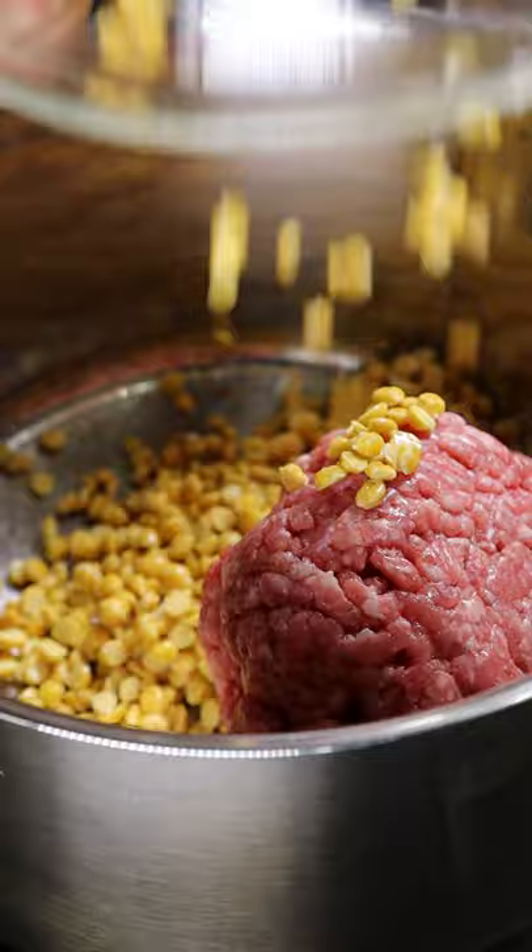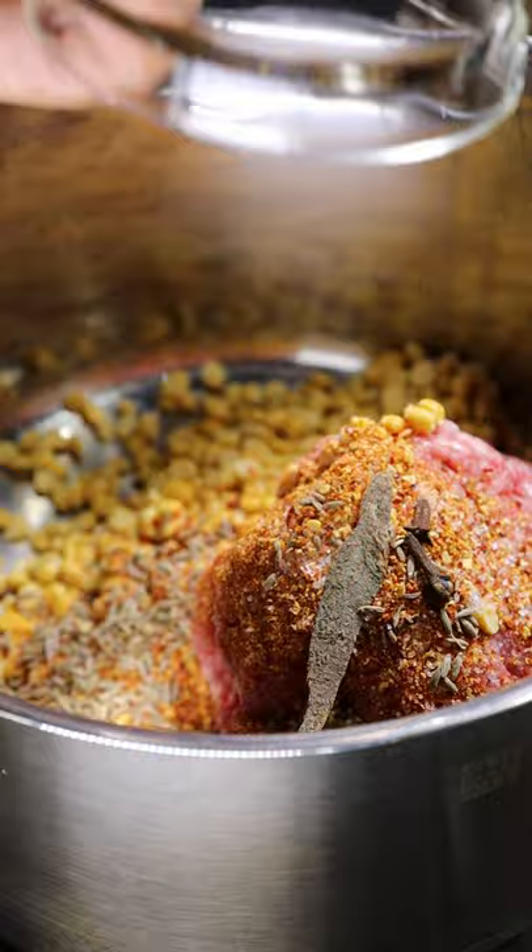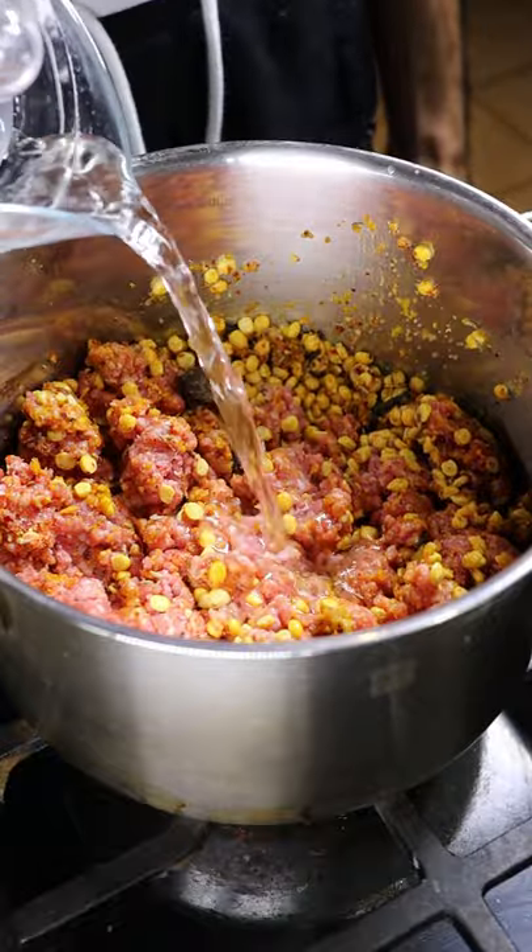To get started, add ground beef, split chickpeas, salt, long pepper, chili powder, cumin seeds, cloves, black cardamom pods, cinnamon, and ginger turmeric and garlic paste, and cover it with water.